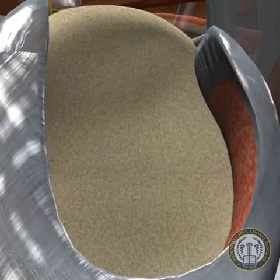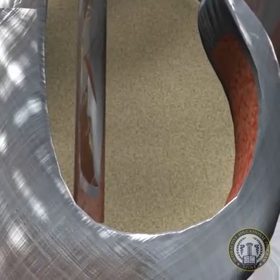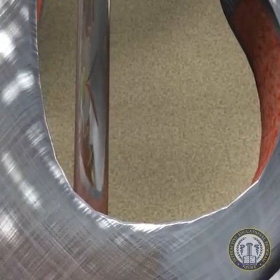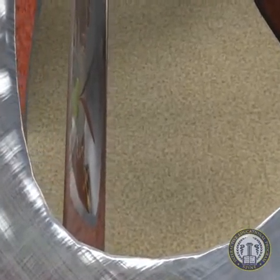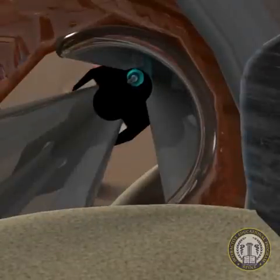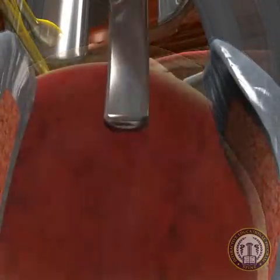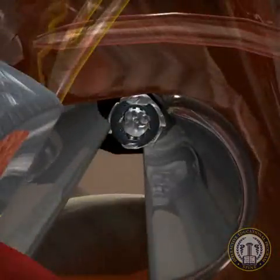A contralateral annulotomy is made with a long cob elevator under fluoroscopic guidance. This annulotomy adds to ligament release for deformity correction, but also helps allow for placement of the cage directly at the annular ring of the vertebral segments. The discectomy is completed with rasping of the end plates for punctate bony bleeding to assist in the fusion process.